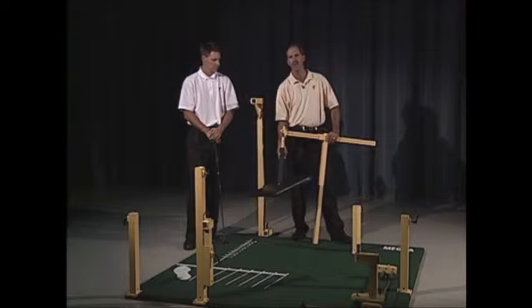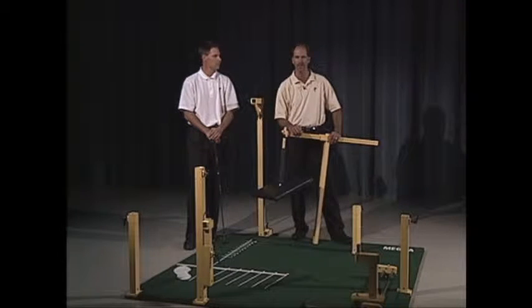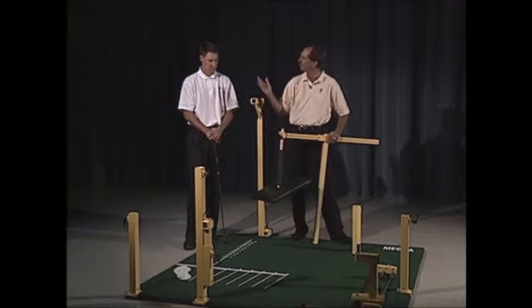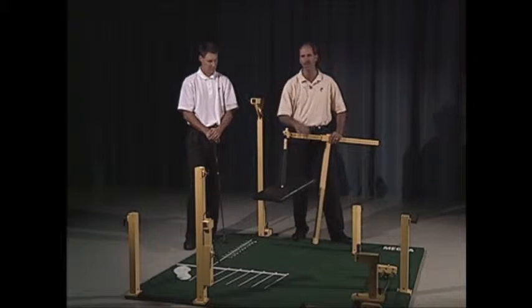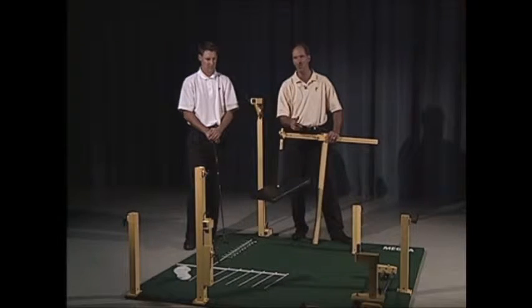This piece, the Insider, is probably one of the most used pieces for the higher handicap player in teaching them to keep from coming over the top, which is obviously one of the most common swing faults we see.